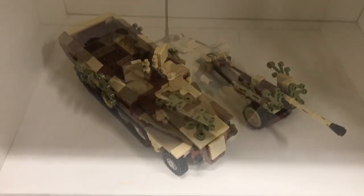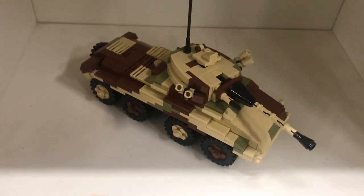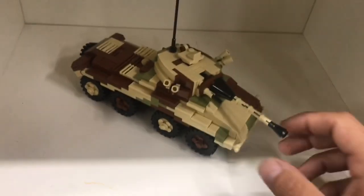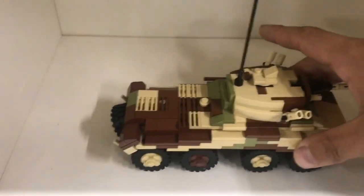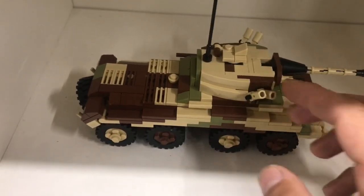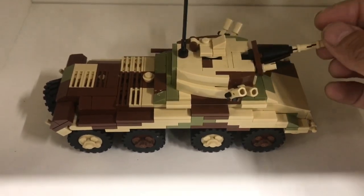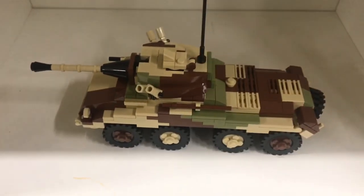The next one is this Puma — it has an SdKfz set number and I think it's 234, but don't pin me on it. When I first saw it in the Brickmania Battle of the Bulge book, I instantly loved it. It's a really cool vehicle with the turret and all. Features include an opening and closing hatch, an elevating gun, and a rotating turret. That's about it, but I really like this model.